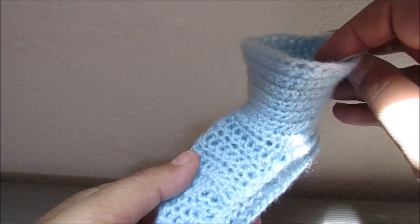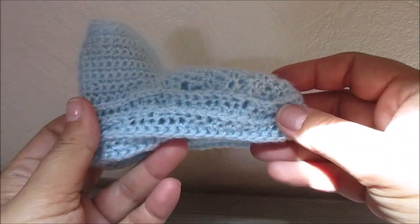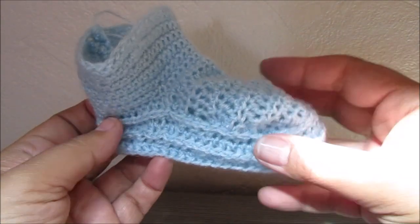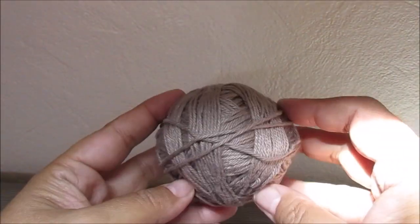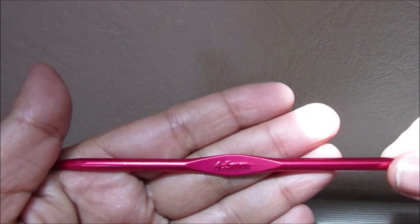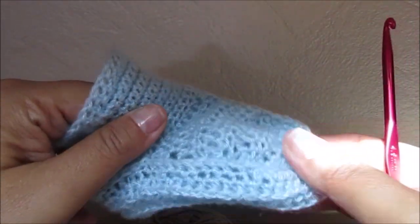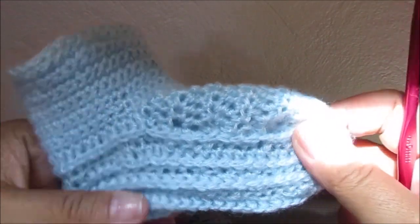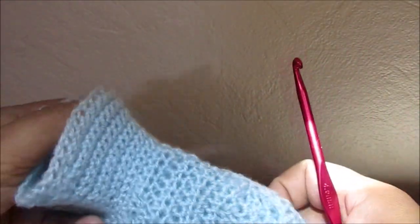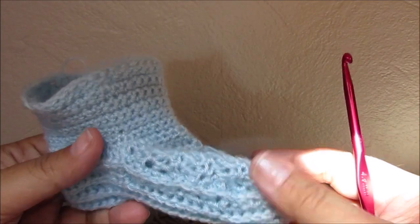If you want to know how to crochet this little baby shoe, stay tuned! This is a beginner friendly pattern because we will crochet in different stitches and styles on this shoe, so you can learn to crochet in different stitches all at one time. So this will be fun to make. Let's get started.